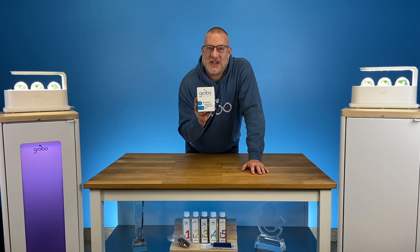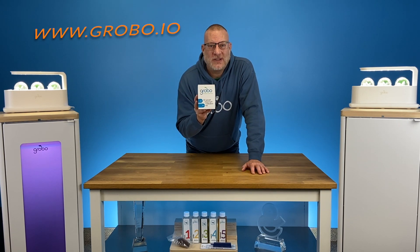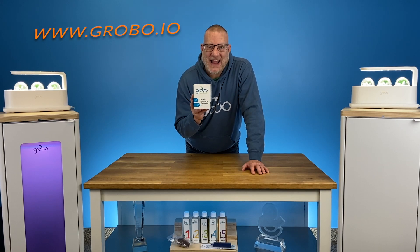So there you are growers, that's what's in the box. They're available on our website grobo.io. Go grab one, keep yourself clean, and calibrate it.